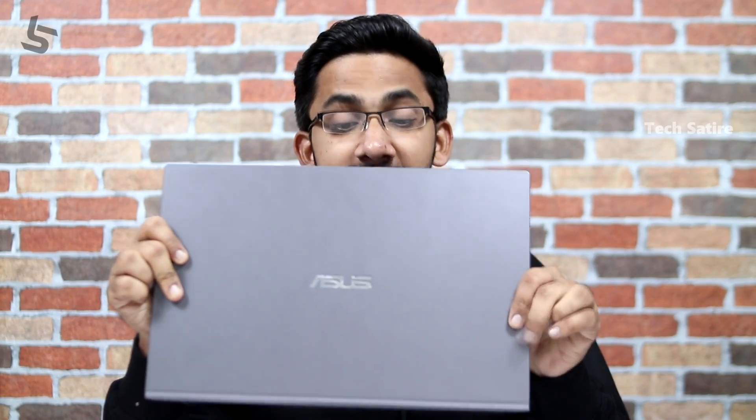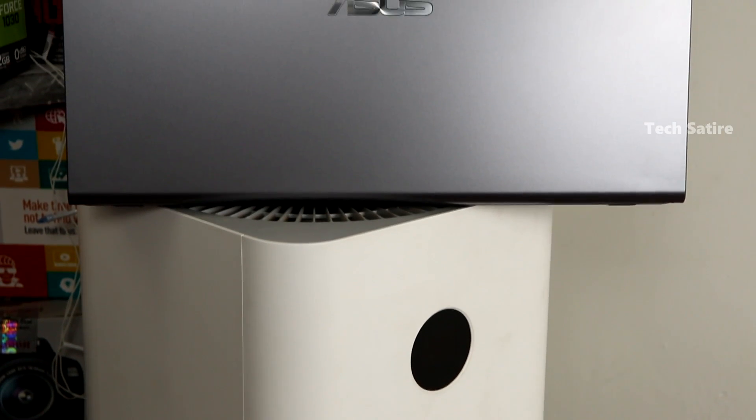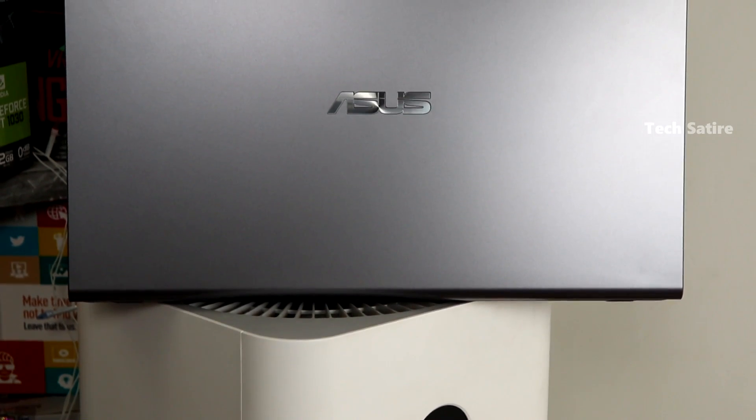Thank you so much. A laptop is a good performance, and you can use a laptop as well. This laptop is launched in India. If you compare these laptops in India, there are one of the cheapest i7 8th generation processors.